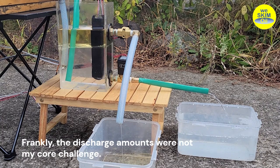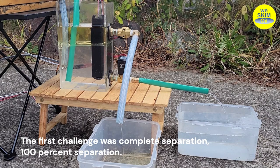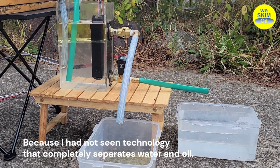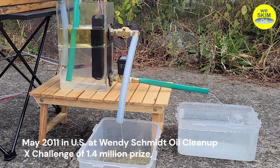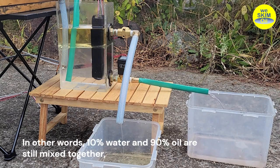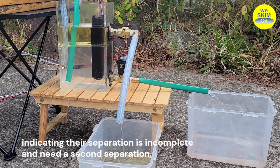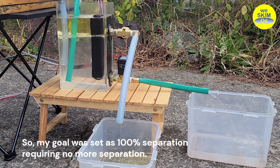Frankly, the discharge amounts were not my core challenge. The first challenge was complete separation — 100% separation — because I had not seen technology that completely separates water and oil. In May 2011 in the US, at the Wendy Schmidt Oil Cleanup X Challenge with a 1.4 million dollar prize, the highest separation rate was 90.7%. In other words, 10% water and 90% oil are still mixed together, indicating that separation is incomplete and a second separation is needed. So my goal was set as 100% separation requiring no further separation.